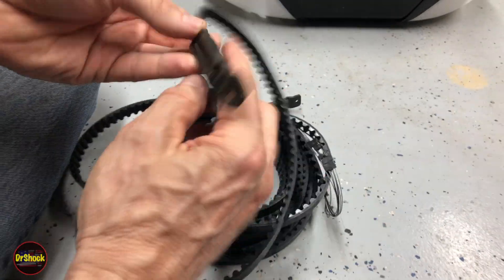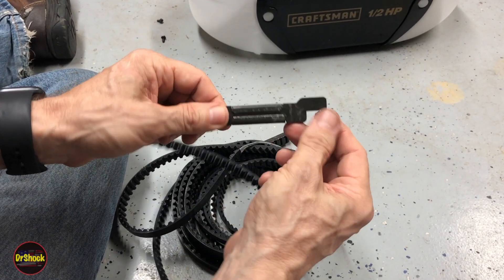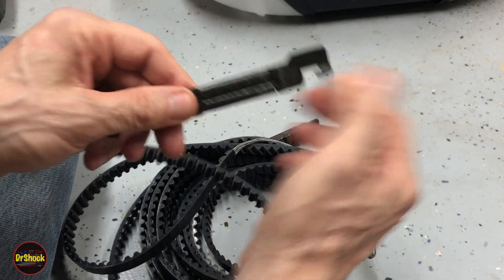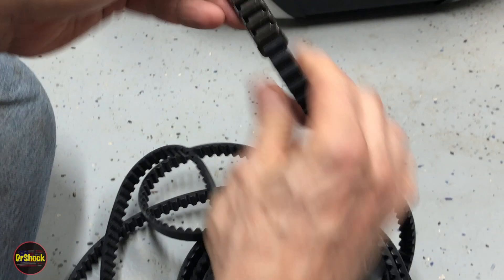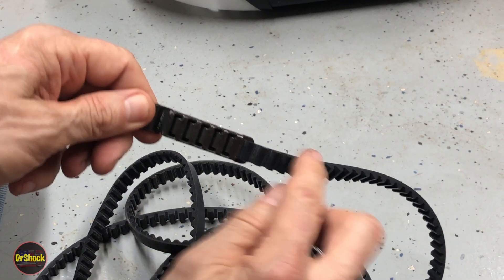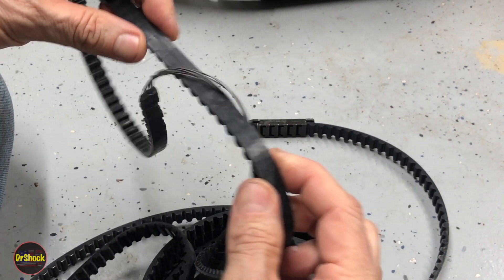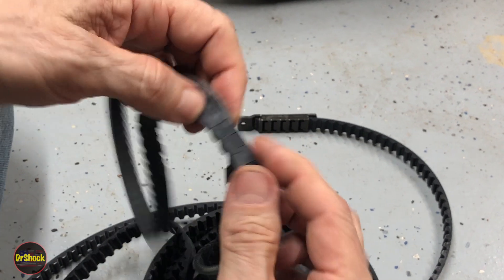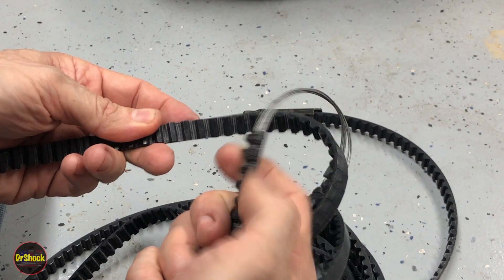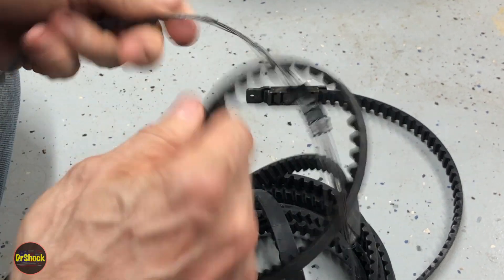Here's our old belt. On one end that connects to the trolley there's a hook end, and on the other end it should have an end that's slightly offset with the flat edge facing the ribs. On this particular one you can see what happened - over time the material the belt is made of gets old and brittle, the teeth start breaking off from the metal inside, and then it just comes apart with nothing to grip onto. That's what caused this belt to fail.